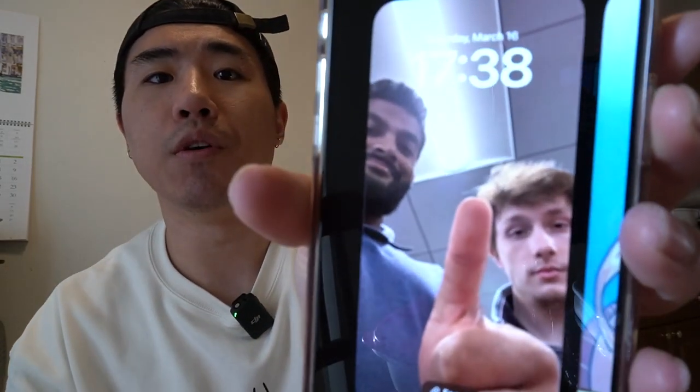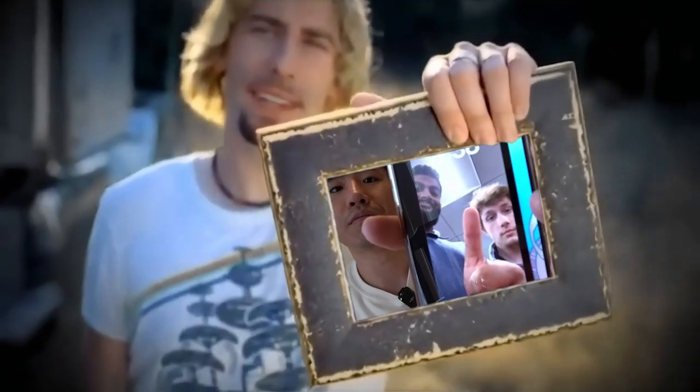Not sure why I have this wallpaper. I think my friend set it up and I just forgot about it. Shout out Nick and shout out AB. Shout out Nick especially, you dumb f**k — you got me sick.